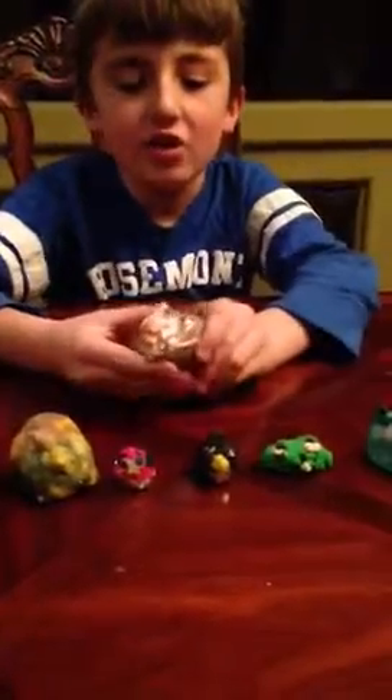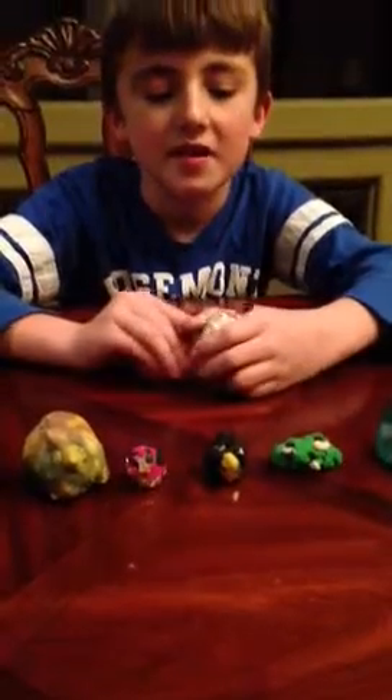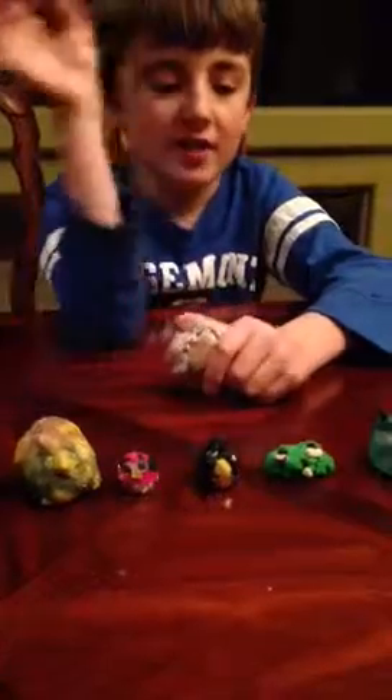Next we have Big Chewbacca Bird. We haven't seen what he does yet. He's on the Death Star and whenever you shoot him, he like shakes the place.